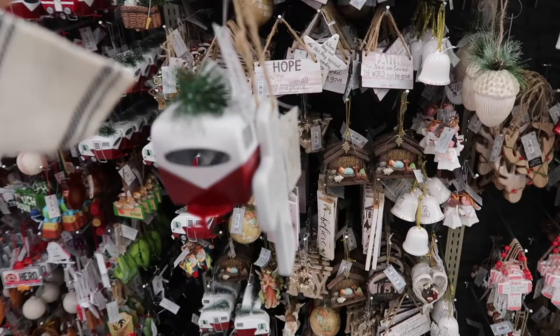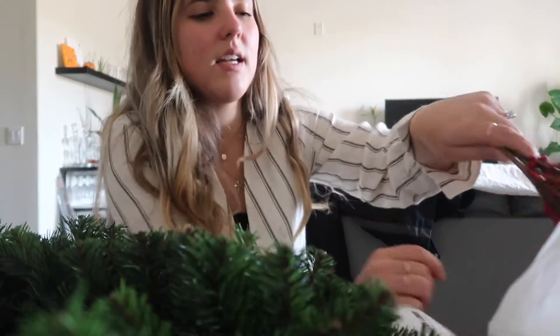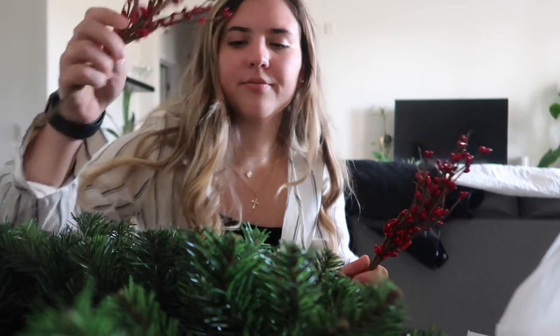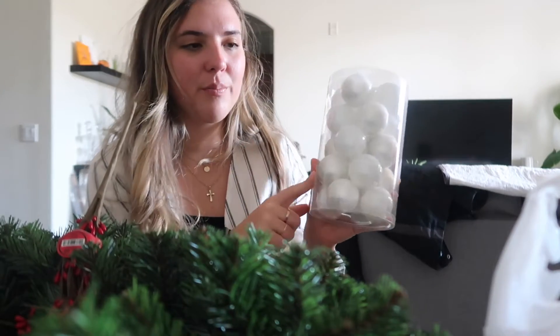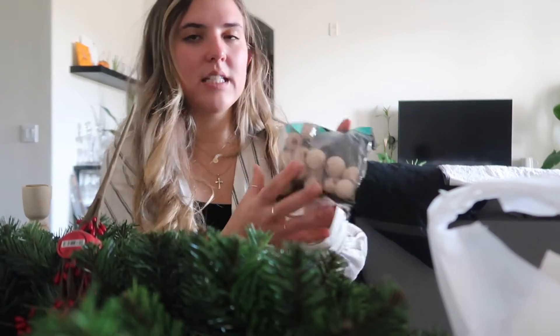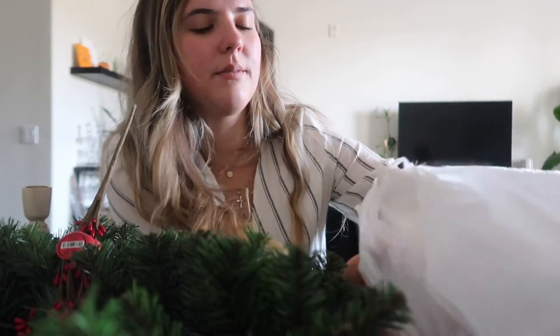Still getting ornaments for our wreath. So what we got is three of these which look like little berries — I like things that look kind of real — these little shatterproof bubbles. I got these; they're not for our wreath but I think they're really cute, and they're like little candlestick holders, and these little wooden baubles, as well as three ornaments.